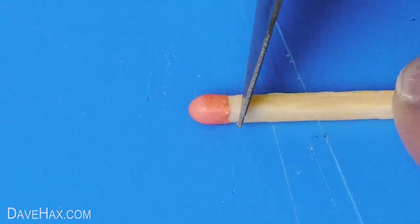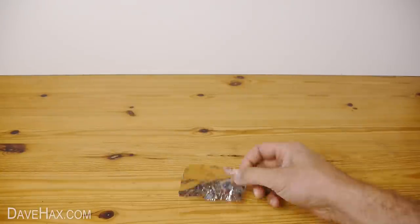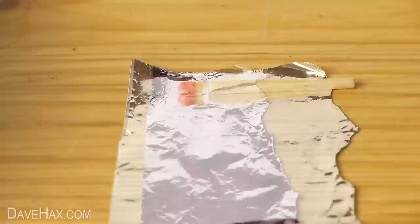Start by cutting the head off your match, like this. Then rip off a strip of tin foil, place on the matchstick and head, one on top of the other, just like this, and roll it up.